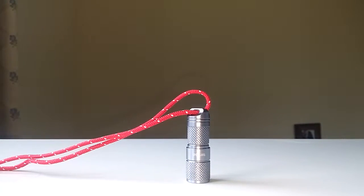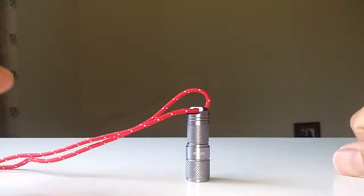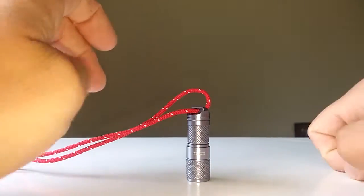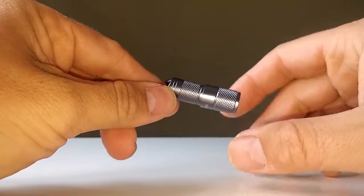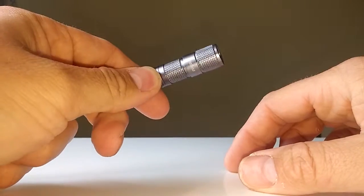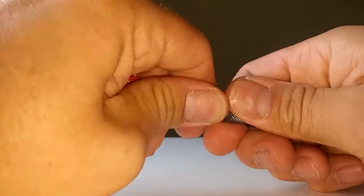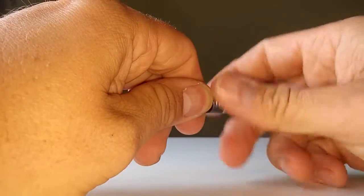Hey YouTube, it's Gearshed 9 back again. Just did a previous review of this Armitech X4. Slight cock-up on that because I didn't mention how you actually charge the thing. So let's have a bit of a closer look then, shall we.